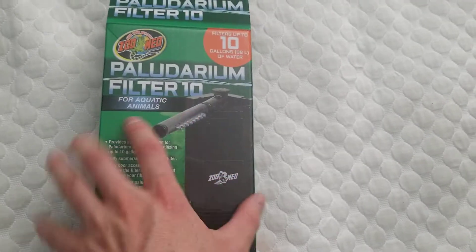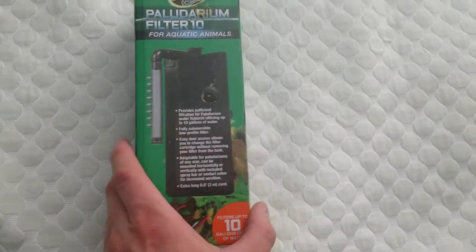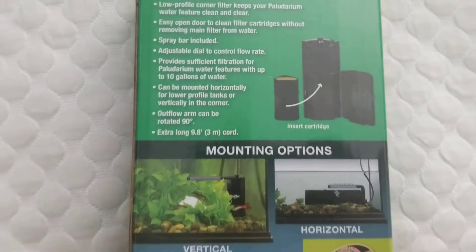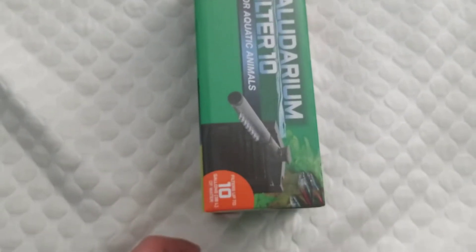And you can see there it also has this spray bar. There's the side and the side view of it. You guys can pause the video if you want to read this, or it's just saying the same stuff again. And there's the other side.